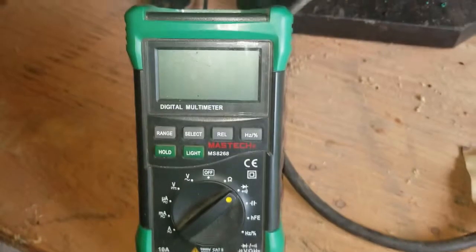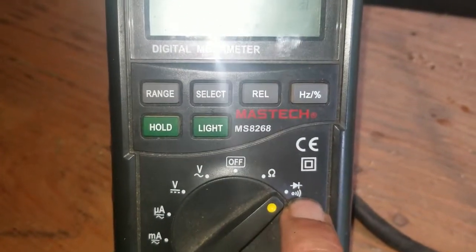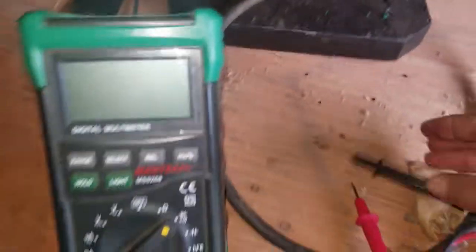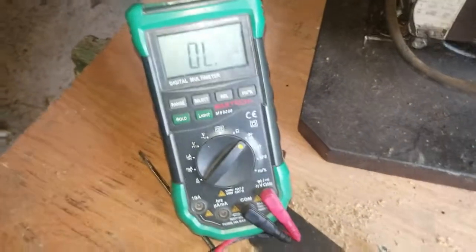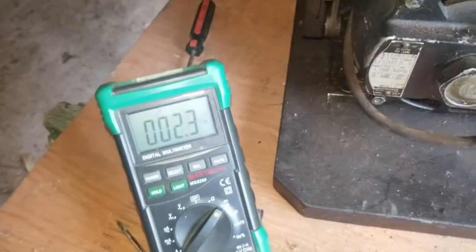Basic multimeter here - unfortunately looks like my battery is dying so I'm going to have to find a new one. You put it into continuity mode; you have to hit select to get into it, into the diode and continuity mode. The continuity is a buzzer - also diode mode - so when you touch the pins together you get a beep; if there's no connection you get no beep. Really easy for testing switches. Okay, battery is replaced and I put it into continuity mode - much stronger signal now.